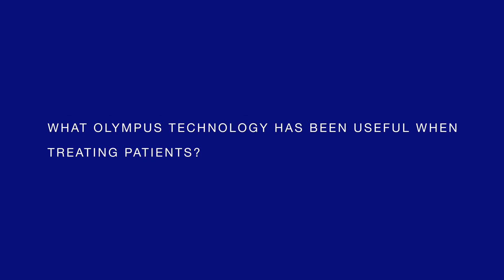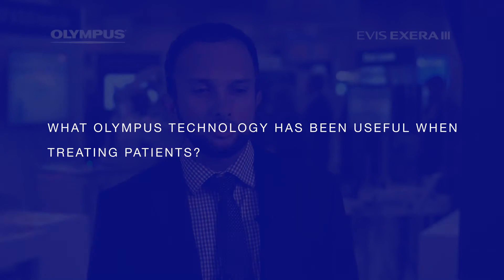My name is Jason Sambresina. I'm an interventional gastroenterologist at the University of California, Irvine. I've been practicing interventional GI for about six years. We've been working with the 190 platform for about four years, and there are a lot of things I can say about the 190 platform that we really find extremely helpful.